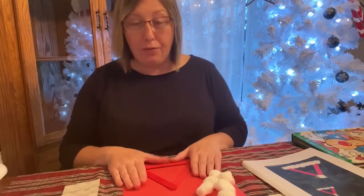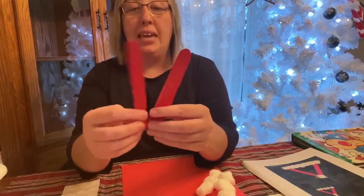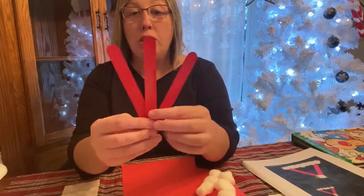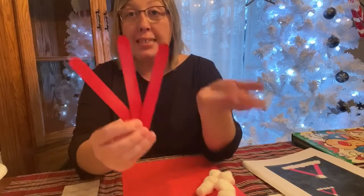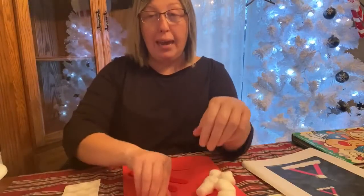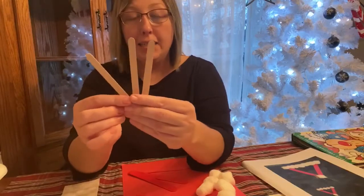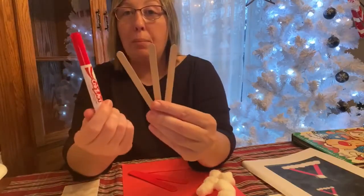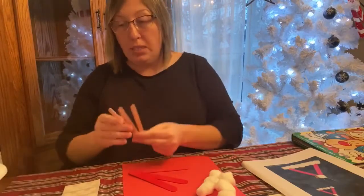Now the supplies that you're going to need for this is three popsicle sticks. I have the jumbo red popsicle sticks because Santa's hat is red. If you don't have these, you can use just regular brown ones, any size, and then you can just use a red marker to color those. So three popsicle sticks.